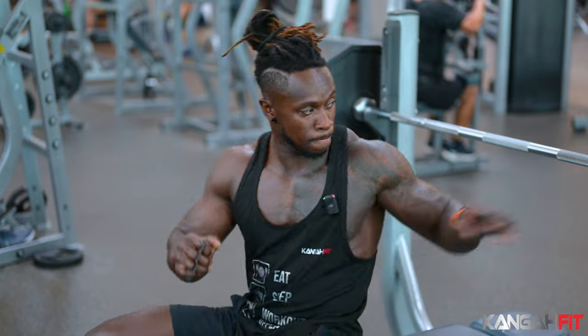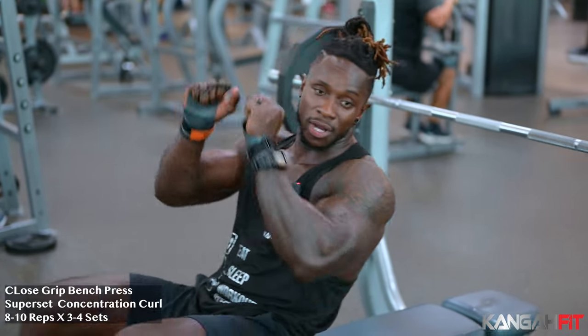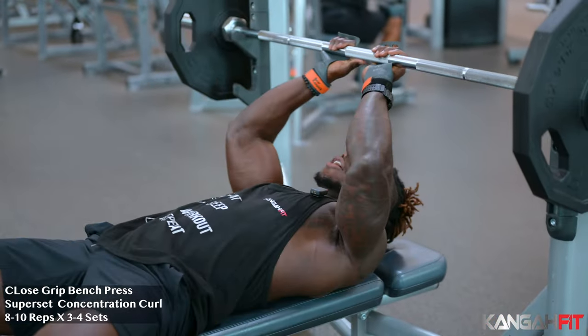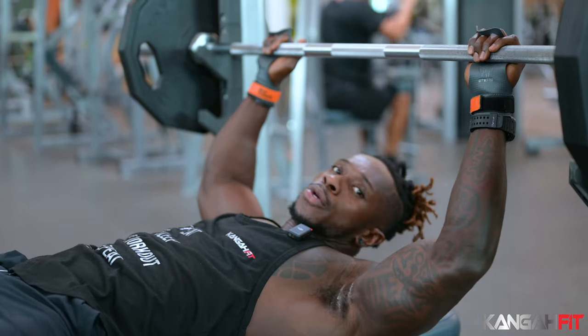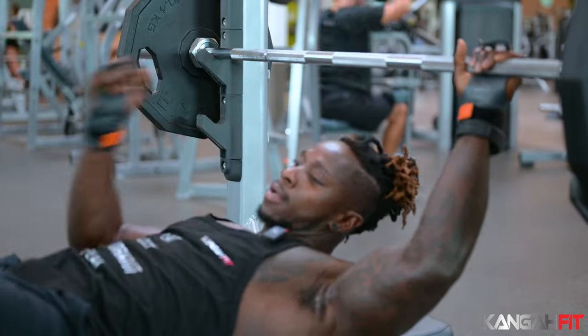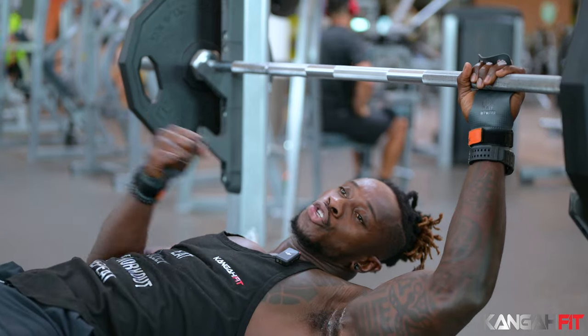We're going to work the barbell tricep press, close grip, and we're going to superset that with bicep curls. I'll show you how we're going to do it.